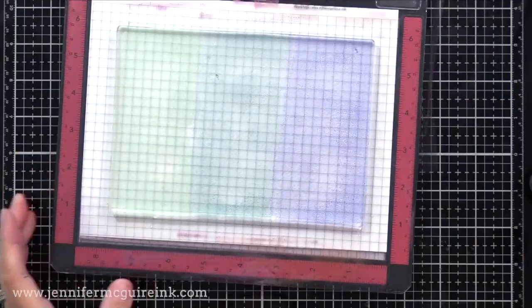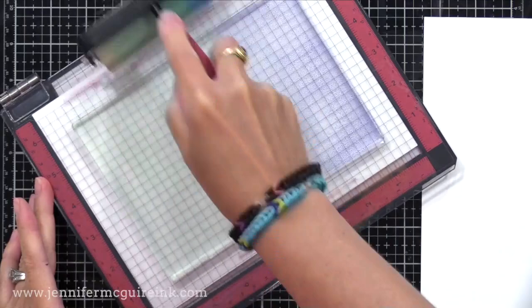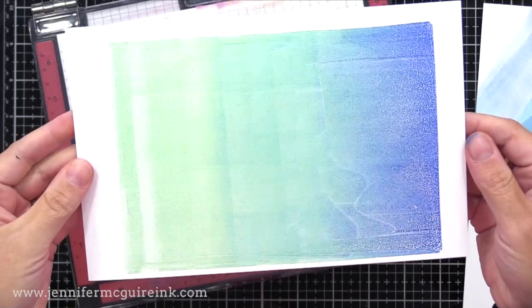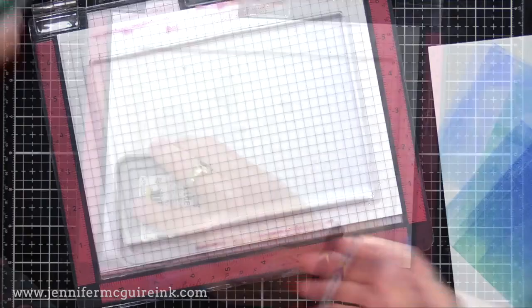I just wanted to kind of play it safe since this is the first time I've ever done this. I use the brayer to blend those colors together in the background really quick, just a little bit — you don't want to remove too much of the ink. And there's the press. I love how it picks up the texture from the brayer too. The results are a bit different each time and that's what's fun about this technique.